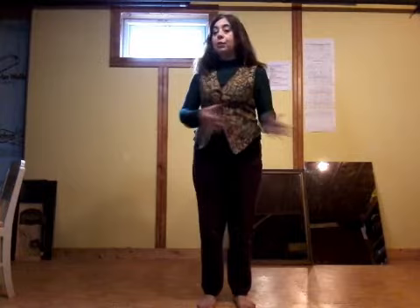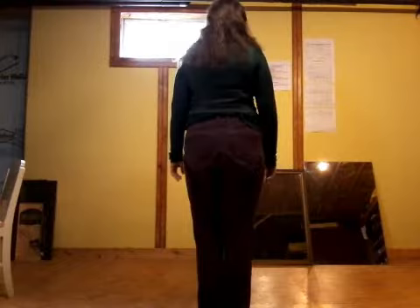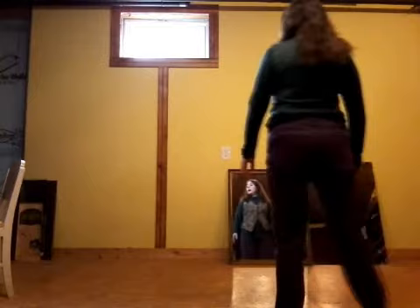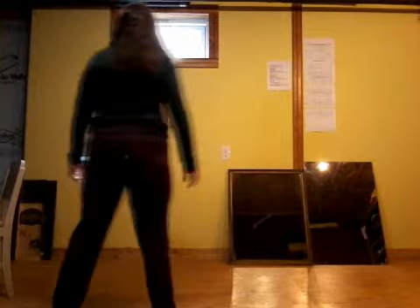Now I'm going to turn around and do it from the back so that you can follow me and we don't have to worry about the mirror image problems. One, two, three, four, five, six, seven, eight. One, two, three, four, five, six, seven, eight. It's very simple — once you get the hang of it, it's fun to do when we're doing it to the music.